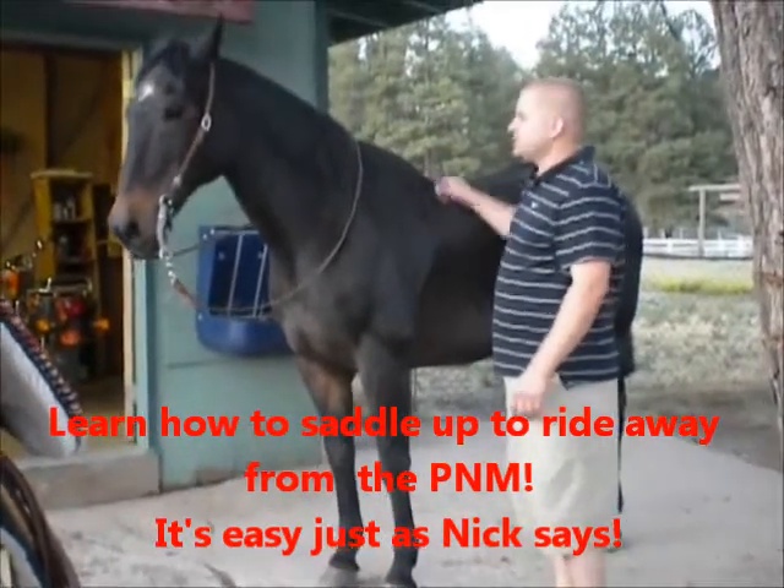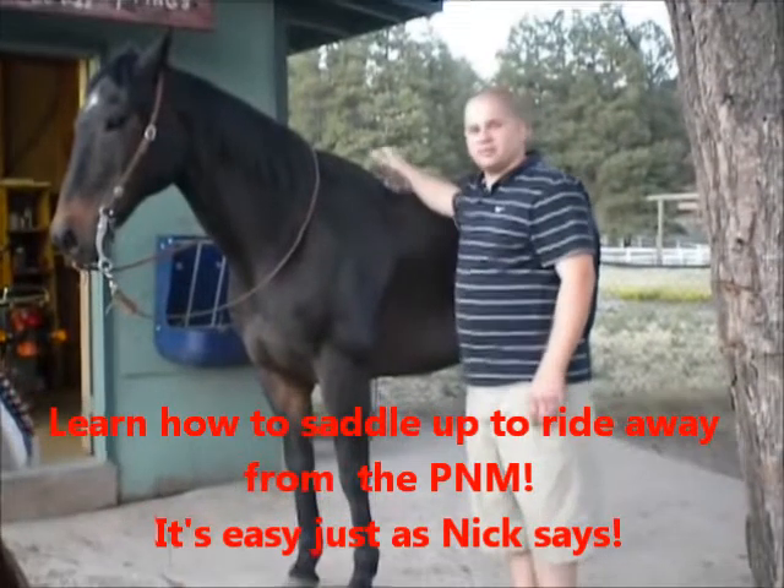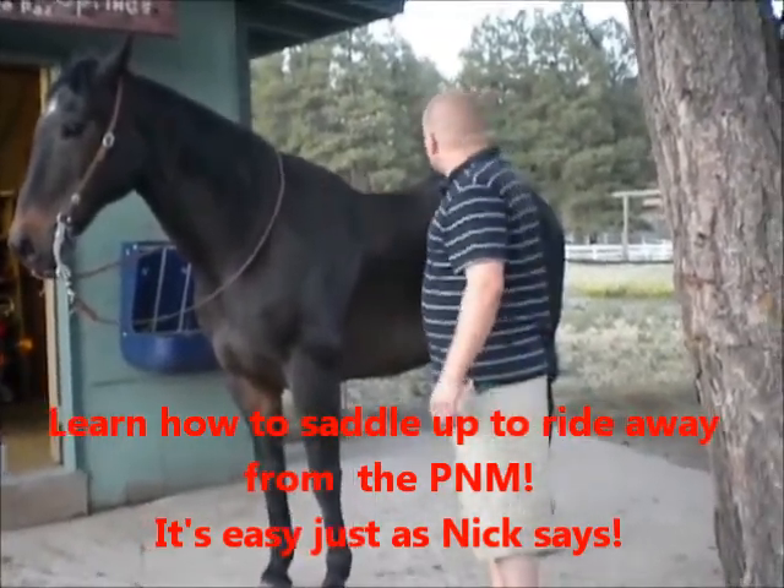Hey guys, how you doing? This is my horse, Bob. He's a quarter horse and a really good boy. My name is Nick and I'm going to show you guys how to properly saddle a horse.